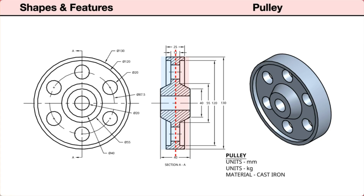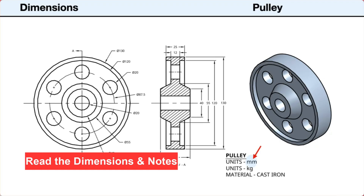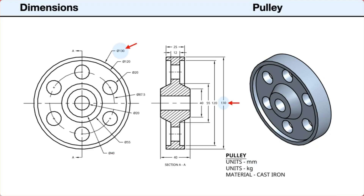The part is symmetrical left to right, with all features concentric to the center. Next, we'll look at the dimensions and notes. The dimensions are in millimeters. The outside diameter is 150 millimeters. The center shaft hole has a diameter of 20 millimeters. The outer rim has a width of 25 millimeters. The rim is 5 millimeters thick. The web has a thickness of 12 millimeters. The center hub has a thickness of 40 millimeters. Its outside diameter is 40 millimeters. Its inside diameter, where the hub meets the web, is 55 millimeters. The holes have a diameter of 20 millimeters. The centers of the six holes are evenly spaced on a circle center line with a diameter of 87.5 millimeters.